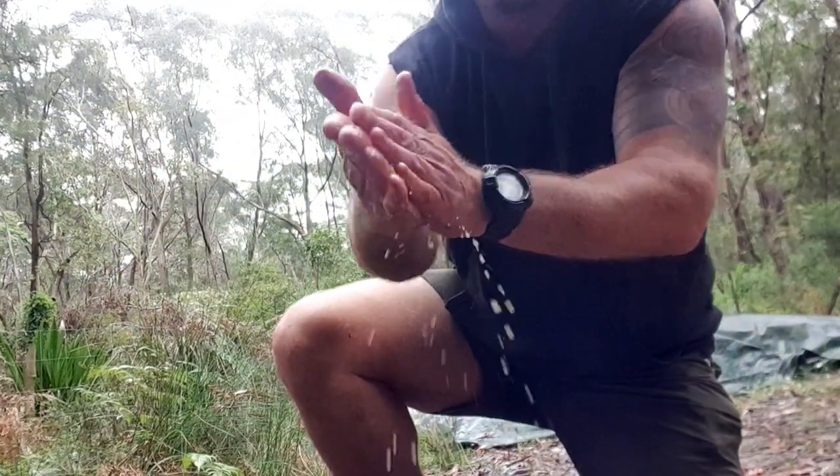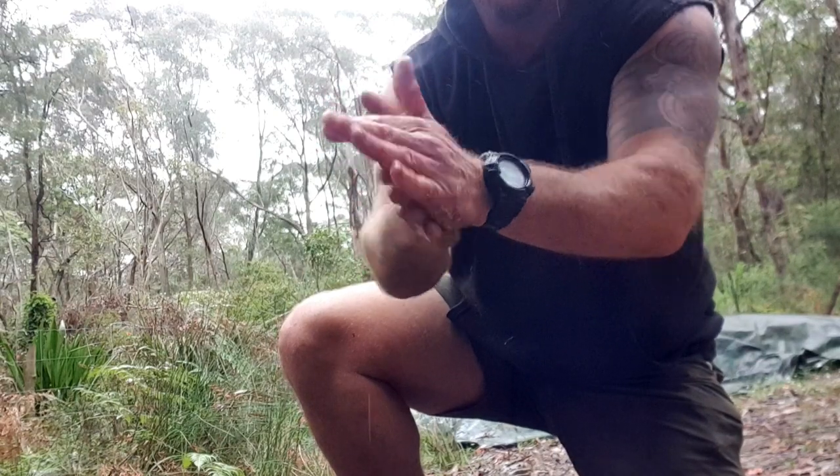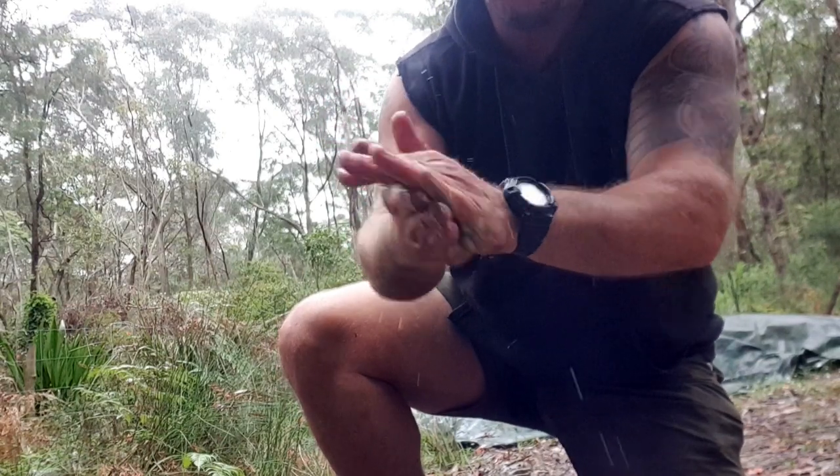To give my hands a wash, I use a bit of Sydney Golden Wattle, or Acacia Longifolia. Around here we call it bush soap.